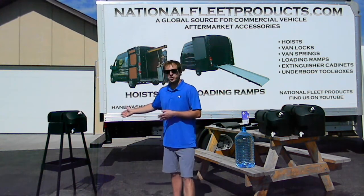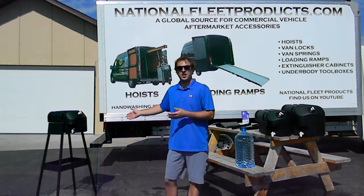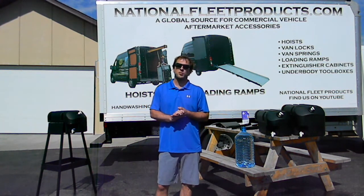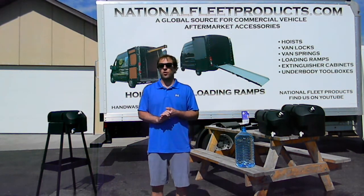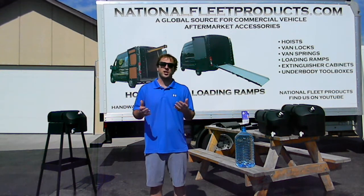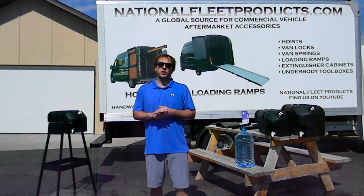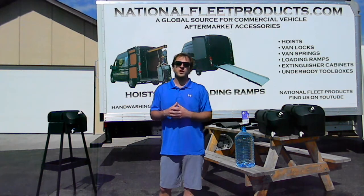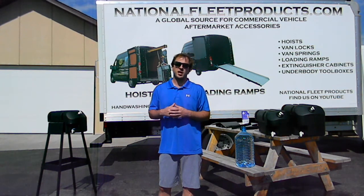Another option is our portable stand unit. This will go in front of job sites or maybe the entrance to a commercial building. This allows you to clean up after sharing several tools, or to clean up right there at the site instead of having to travel across a large open job site to facilitate cleanup when necessary.